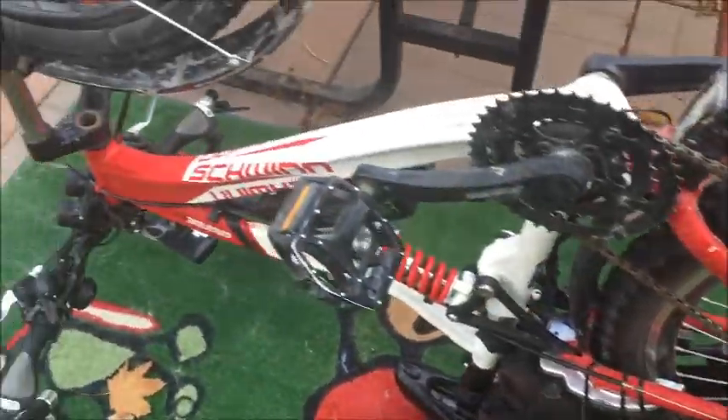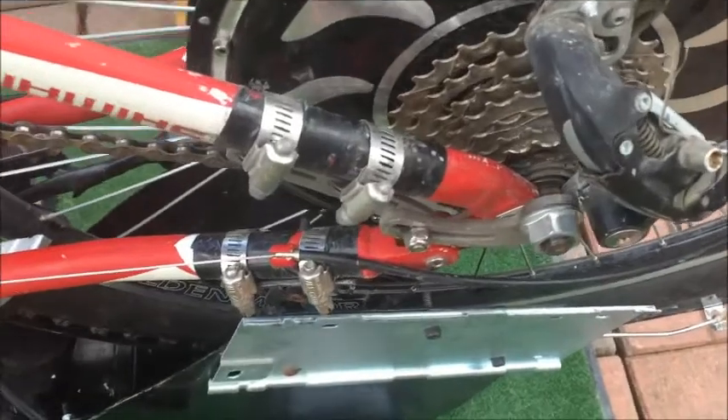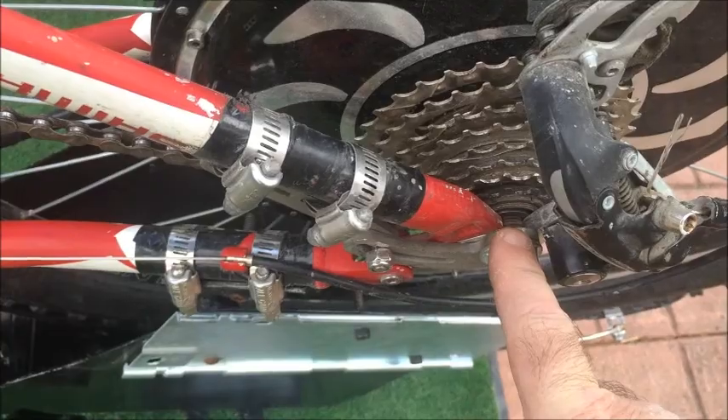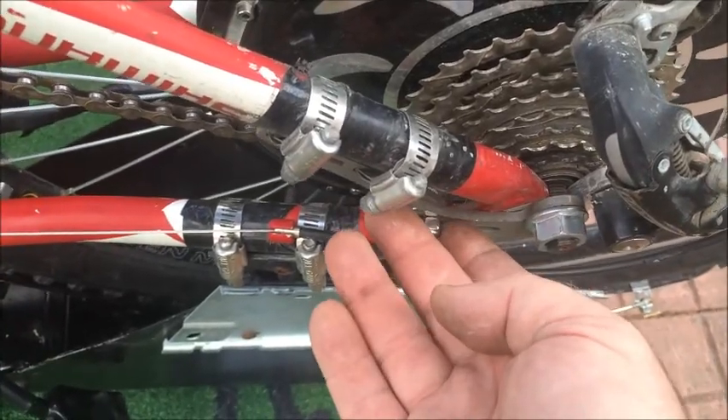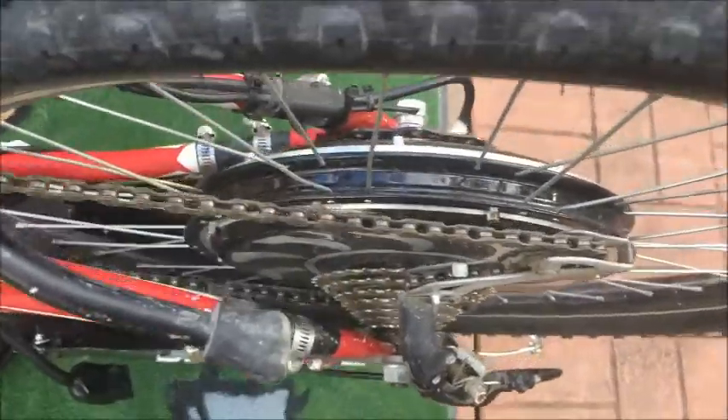Now I have my bike upside down, which is the next step. What I'm going to have to do is loosen off the nuts from each side and take the nuts and washers off. On here I already have torque arms because this bike has a motor on it already — your bike may not.